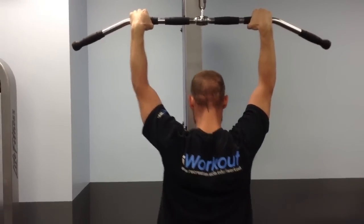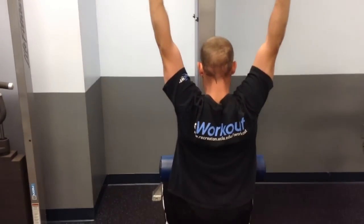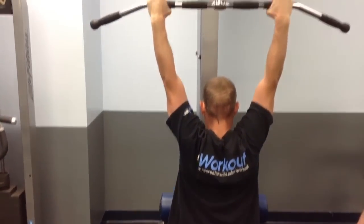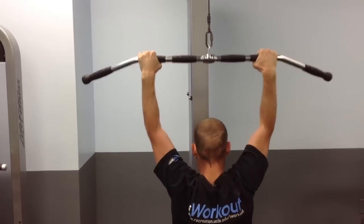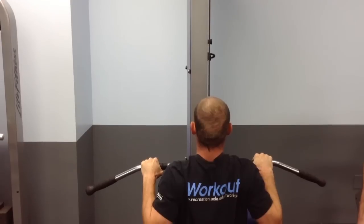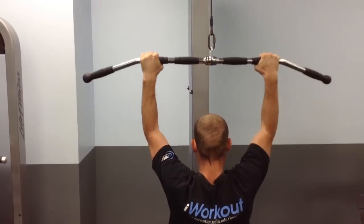Wedge your knees under the pad and start off with your shoulder blades relaxed, elbows locked out overhead. Pull the bar down until it makes contact with your chest, pinch your shoulder blades back and control it back up.